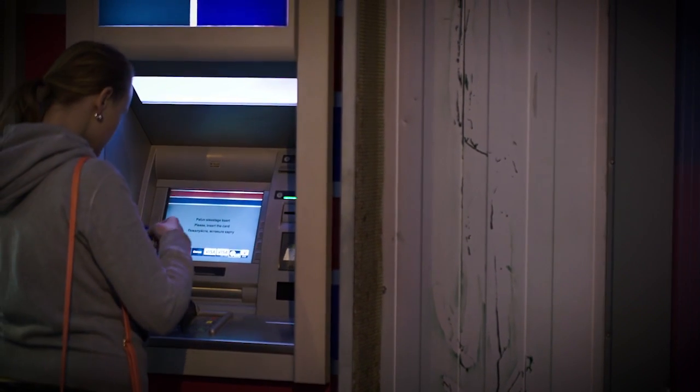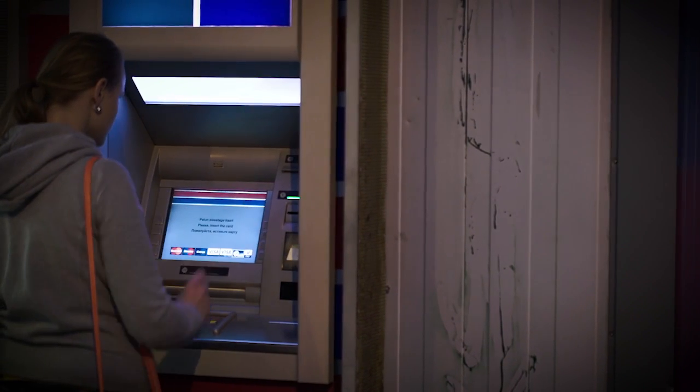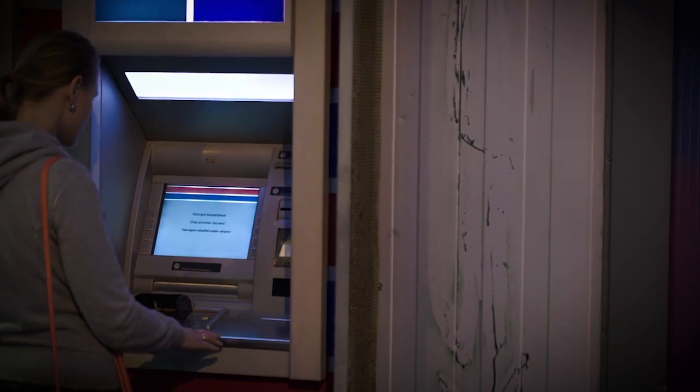This increases the probability that the scammer will not get detected when the ATM is serviced for cash reloading and pulling out deposits. When it comes to installing the skimmer, that part is fairly simple since most of these kits come with a tool that allows the fraudster to jam the skimmer in place deep into the ATM card terminal.